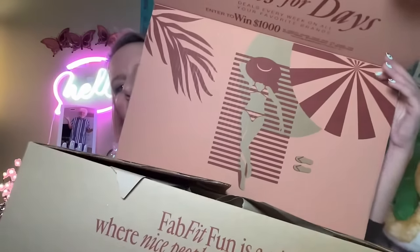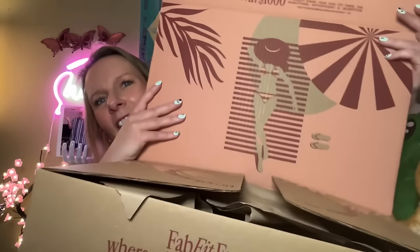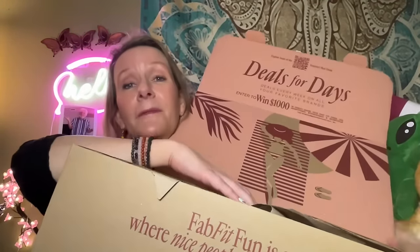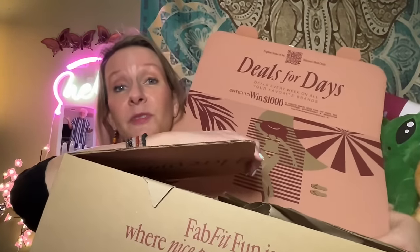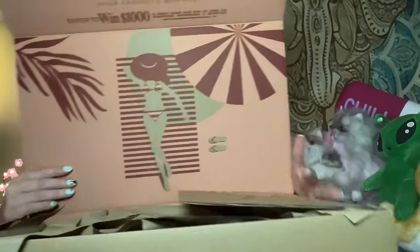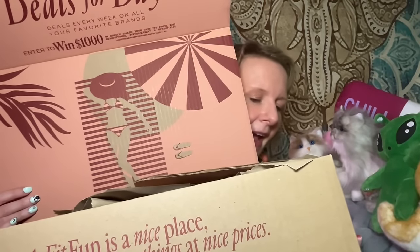I'm going to open it. There's a contest — there are other benefits to being a FabFitFun subscriber: you get fun flash sales and stuff like that.